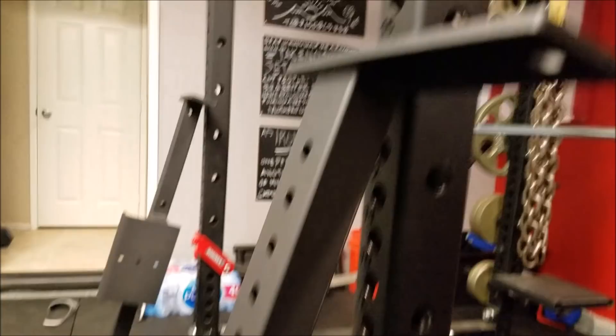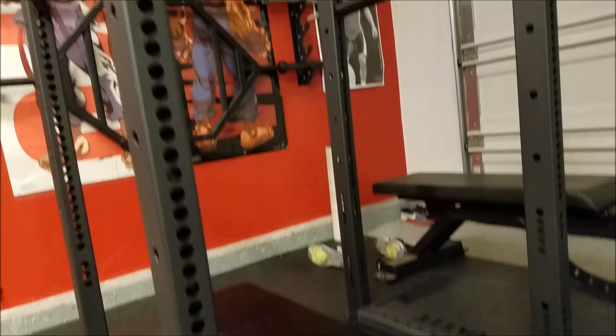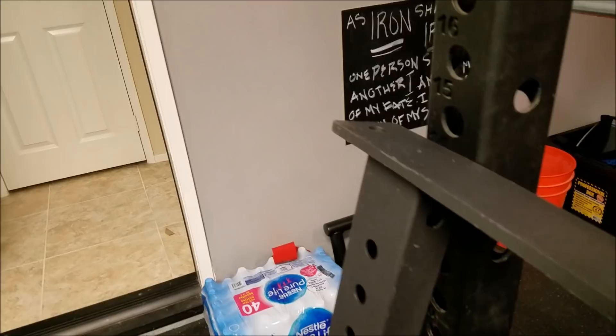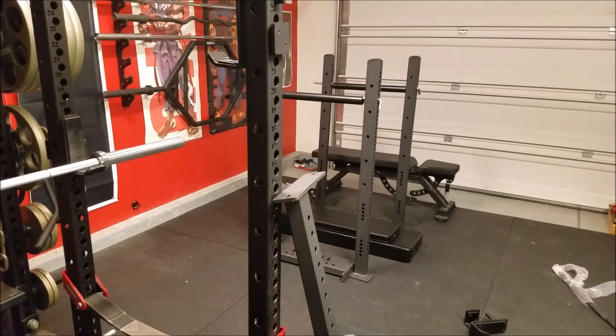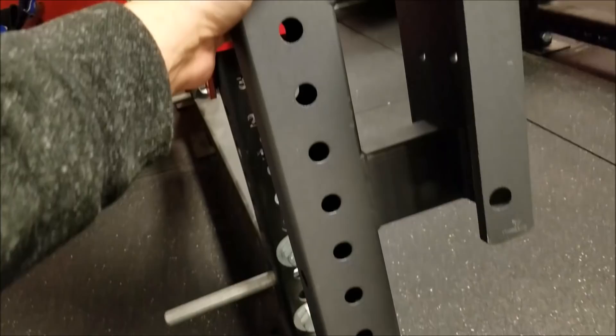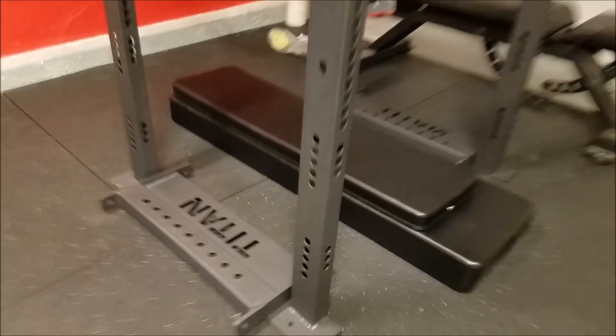I wanted to point out the cross members — these are the bracket parts for the bench. The Titan competition bench is based on the version 2.0 of the Rogue competition bench. The difference is that the Titan bench has a spine running through the bottom, which provides more safety and support. The legs and padding positioning are also adjustable in one-inch increments. I'll show a time-lapse of assembly.